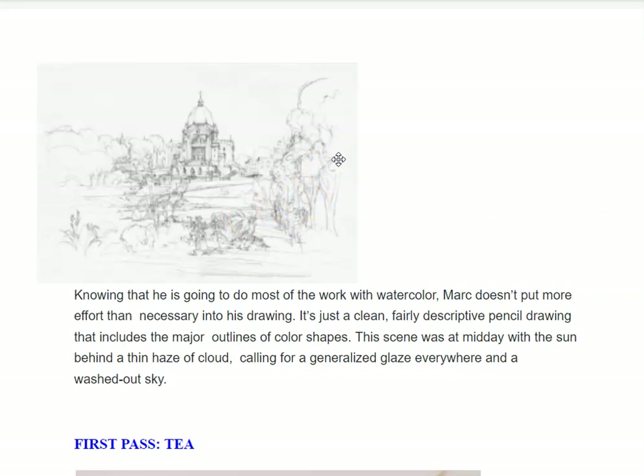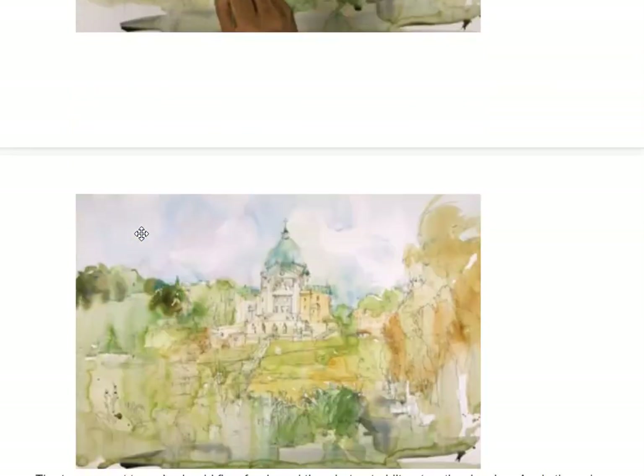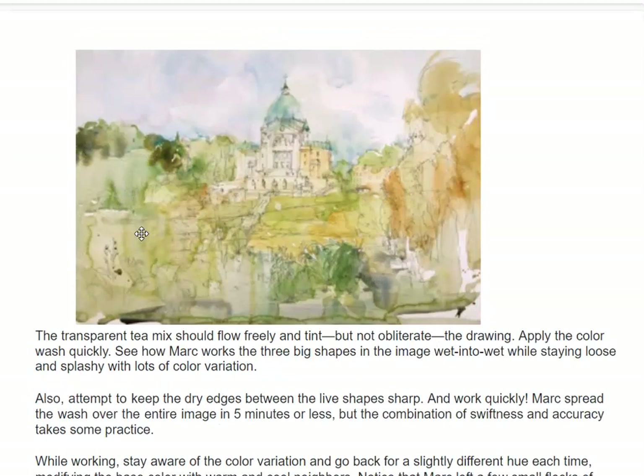This scene was at midday, with the sun behind a thin haze of cloud, calling for a generalized glaze everywhere in a washed-out sky. Then he does his first pass, calling it tea. You can see that he blocks in his browns and his greens everywhere — very runny paint. Then he lets it dry. The transparent tea mix should flow freely and tint, but not obliterate the drawing — it's just tinting spots, applying color washes quickly.